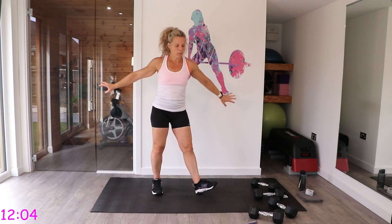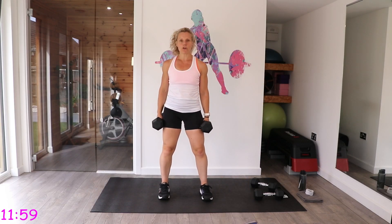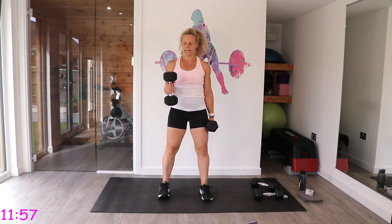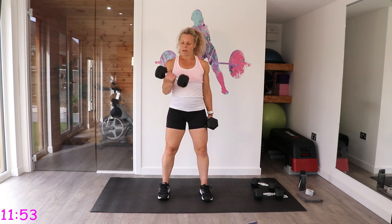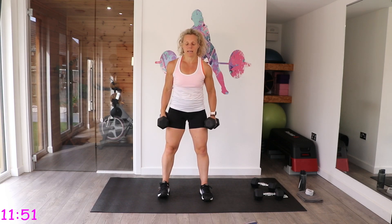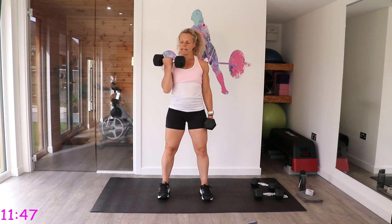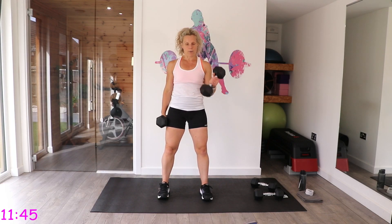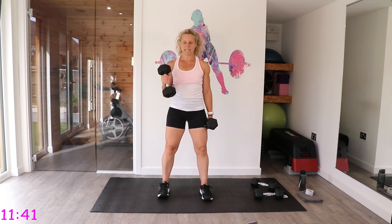One of my favourite bicep curls — hands facing your palms, we twist as you curl up, bringing your palm to face your body as you come up. Stay nice and still in your lower body, control it on the way down, not rocking too much. Feet hip-width apart to keep you stable.